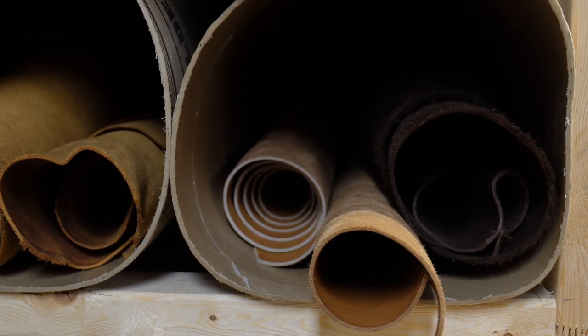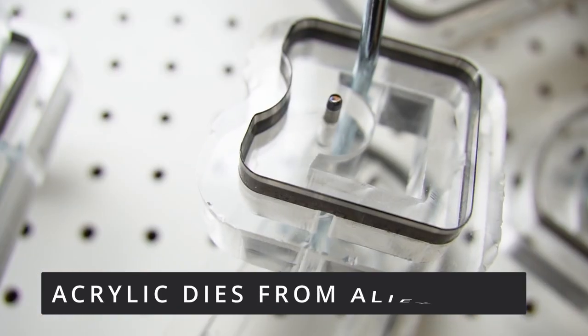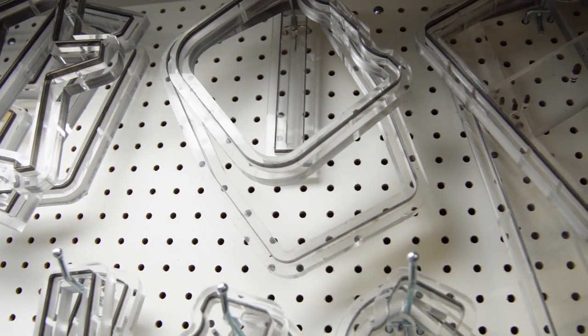They're not the strongest tubes and you can see that the bottom ones are collapsing a bit due to the weight. We call it the leather hotel, but if I'm being honest it's more like a leather motel now — they're not the best.